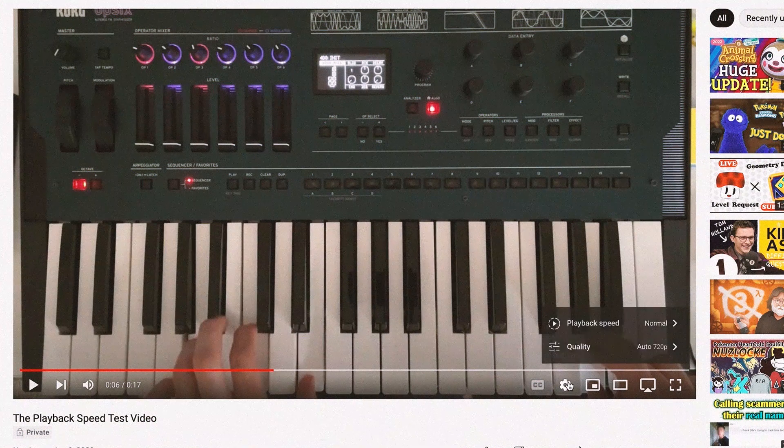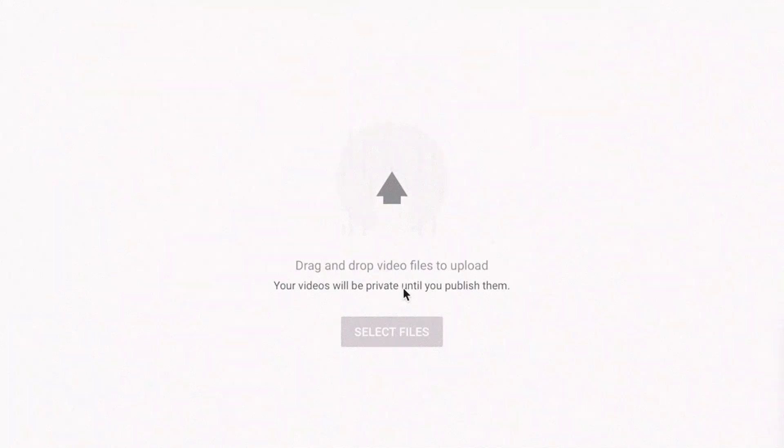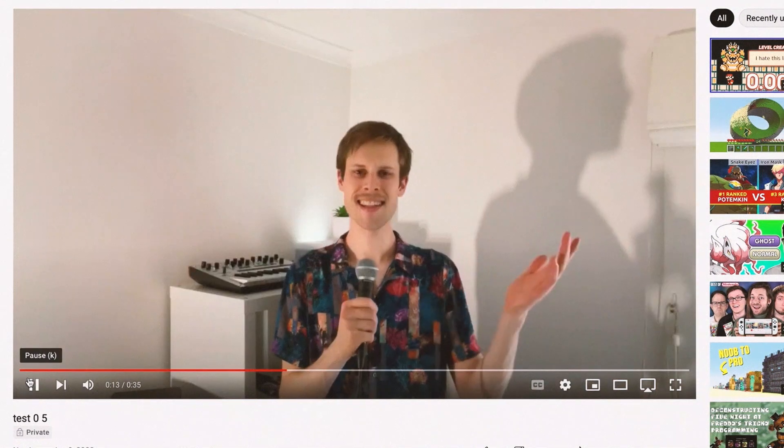This is the test video. I'll slow it to half speed, record the audio, reupload that slow audio, then speed it back up to its original speed. This video has been processed this many times.